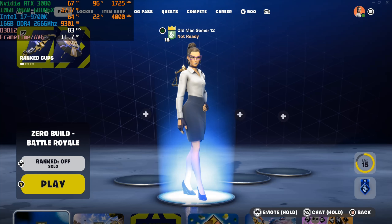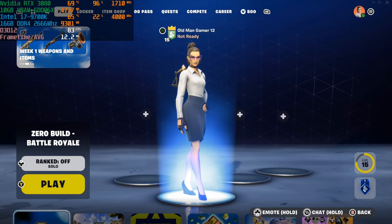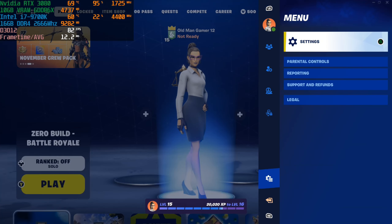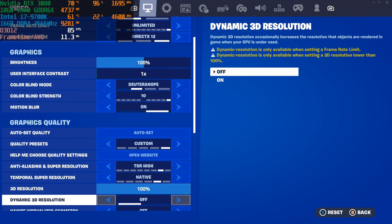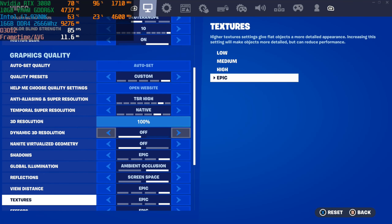What up everyone! In this one I'm playing Fortnite using the Nvidia RTX 3080 paired with the Intel i7-9700K. Let's go ahead and take a look at the graphic settings — playing at full screen 2160p 4K resolution and playing on custom settings.